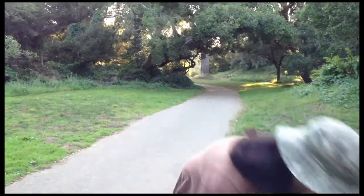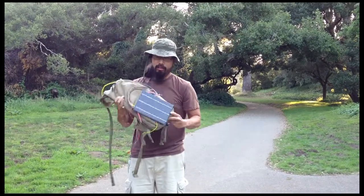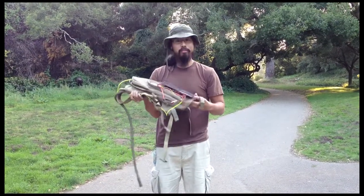If you strap it onto a bag like this, you might drop it. It makes a pretty loud noise, but it looks fine.